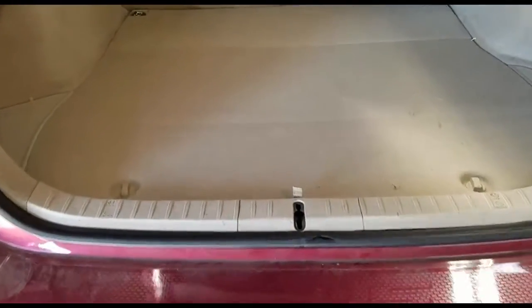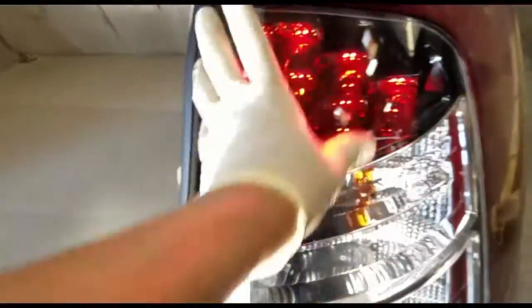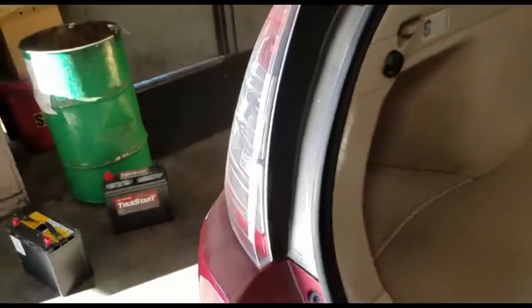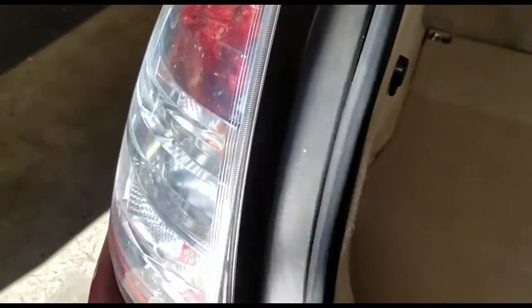That's how you change the brake lights — actually the lens for the brake lights — in the back of the Generation 2 Prius. Thank you for watching.